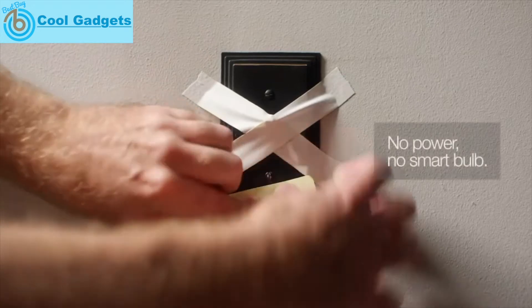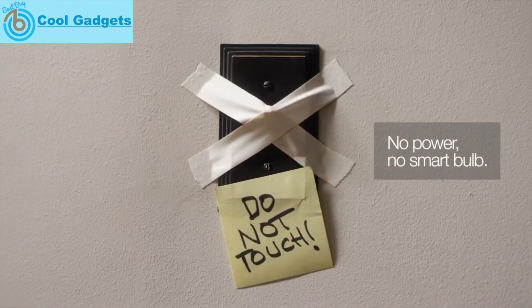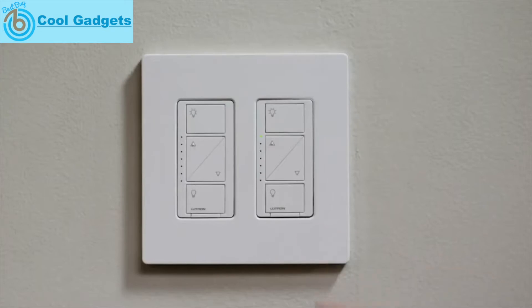Here's something else. If someone flips off the power to the smart bulb at the switch, it's no longer smart. But Caseta is always ready to go, even when the switch is off.